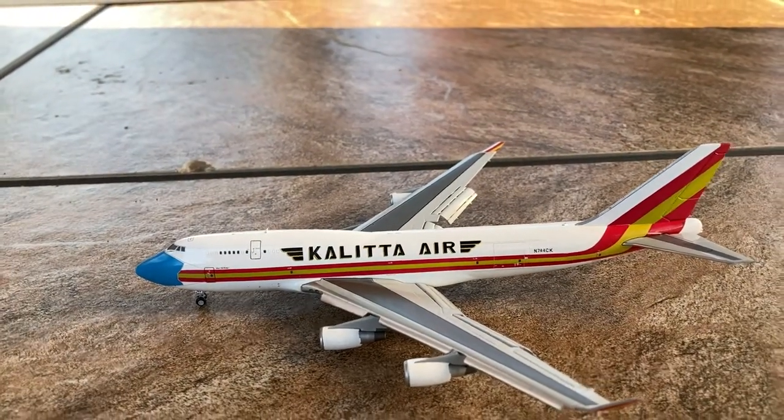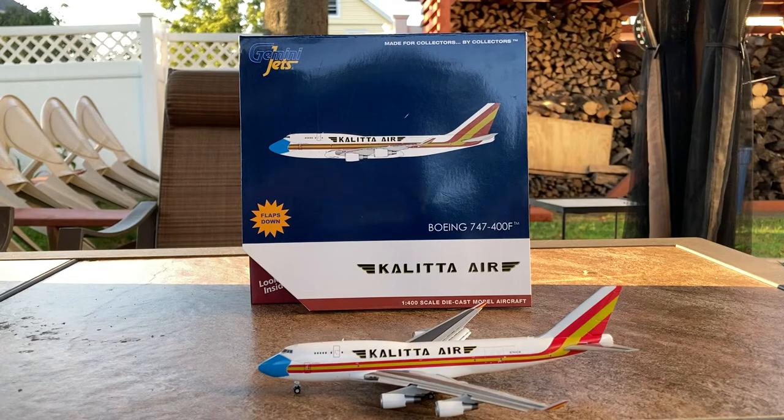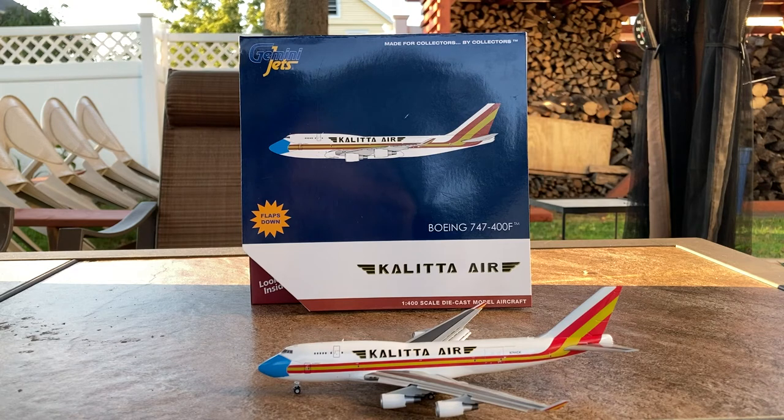That concludes the detail segment for this wonderful Kalitta Air 747-400F model. In the future I honestly hope Gemini Jets will make more of these models, because if this is the first generation of a 1 to 400 scale flaps down model, imagine what a third or fourth generation would look like as Gemini refines how they make these. If you liked the video please consider liking, subscribing, and turning on notifications. Comment below what you think of my video format and if you'd want me to change anything. Thanks for watching and I'll see you in the next video — goodbye!